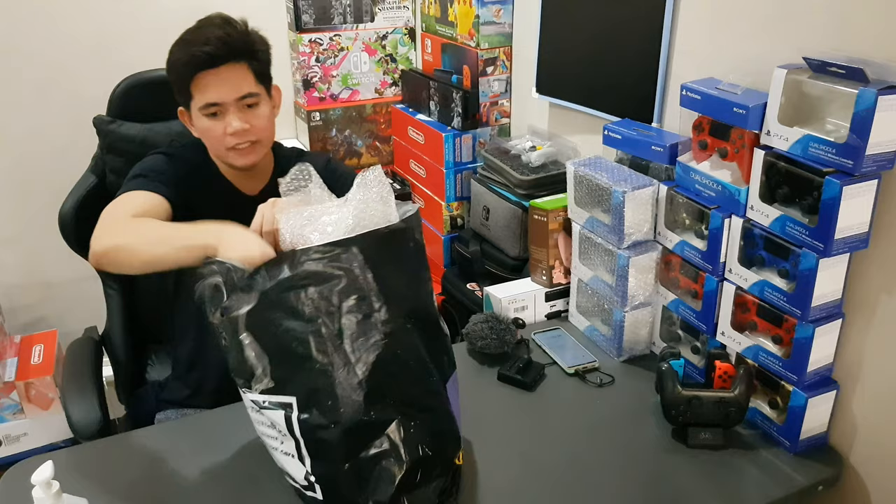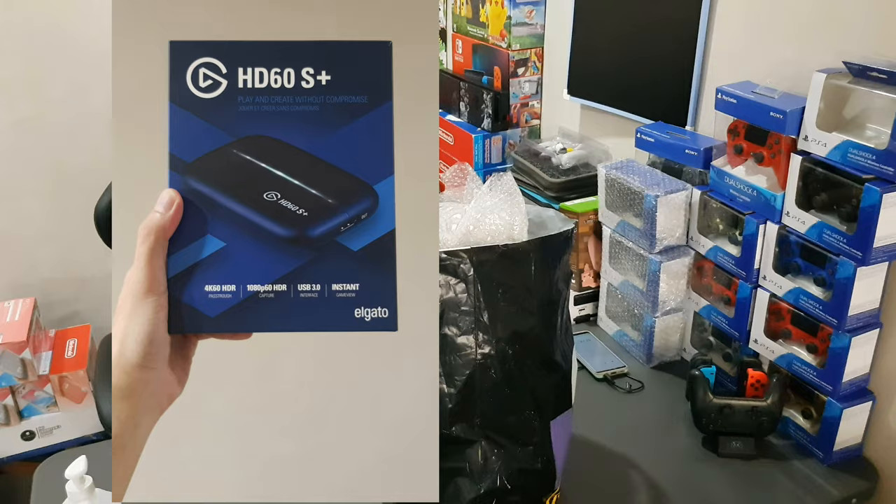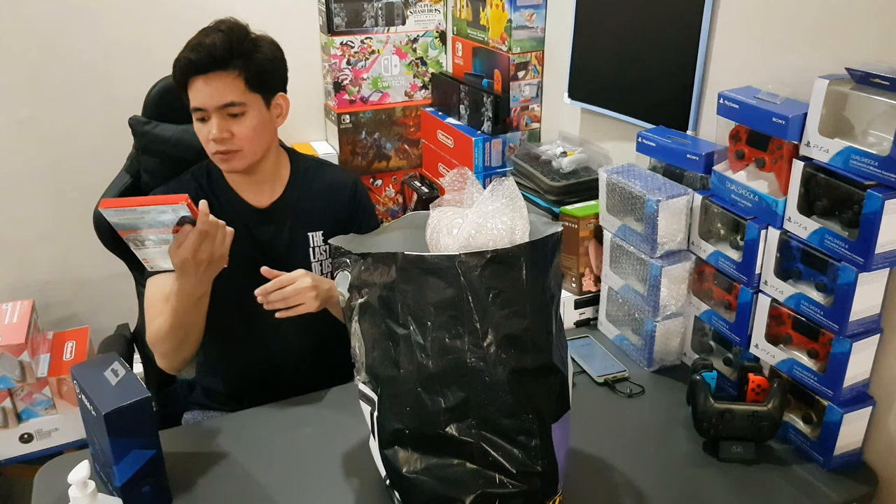So we have here something called the Elgato HD 60 S Plus — looks like someone wants me to stream. We also have The Witcher — I think this is a Netflix TV series, so from a TV series now